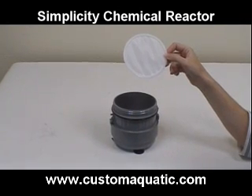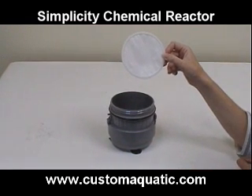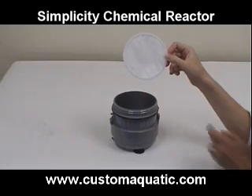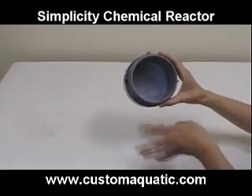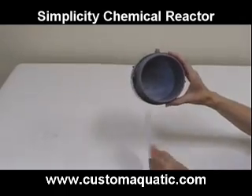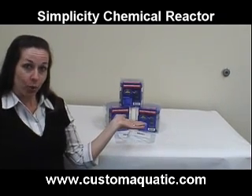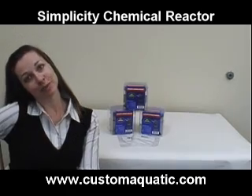It employs 300 micron screens for containing media, making it suitable for even very fine media such as ion exchange resins and very small grained carbons. This fine product has many other great features, which you can check out at www.customaquatic.com.